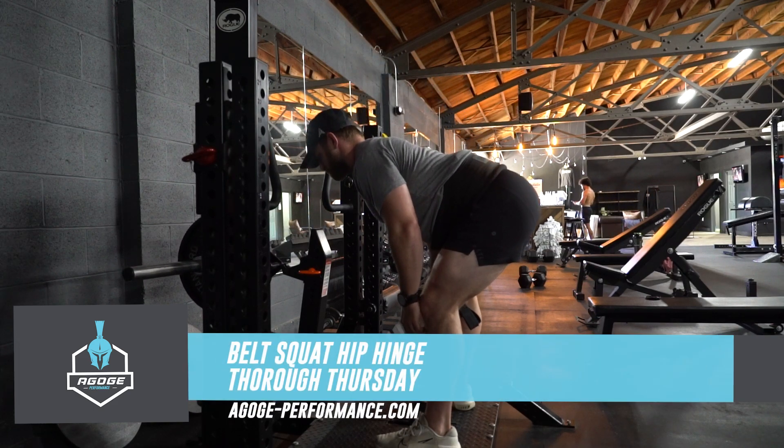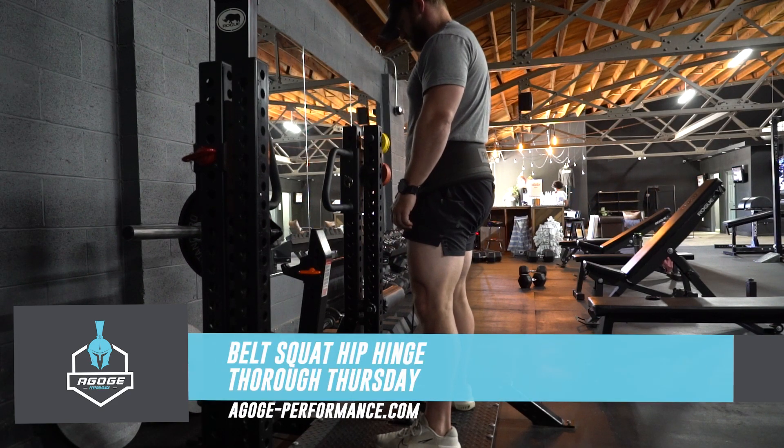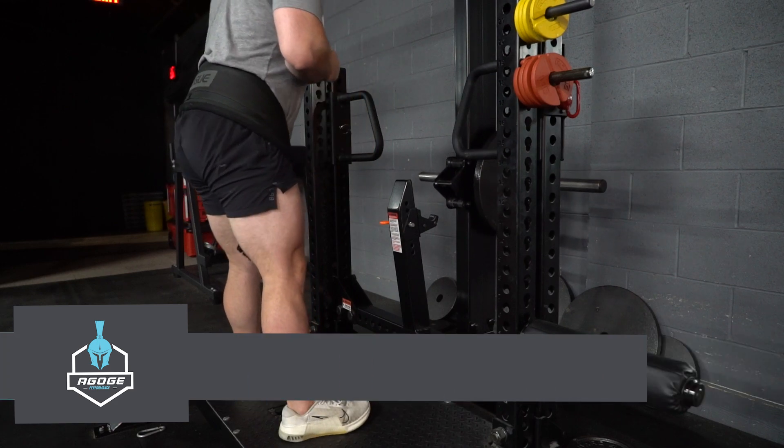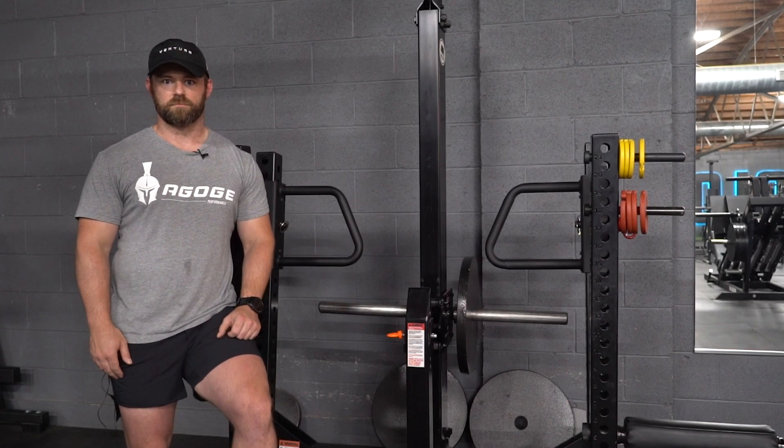Have you had issues with low back pain in any hinging movement such as deadlifts and barbell hip thrusts? Today's Thorough Thursdays covers belt squat hip hinges. The reason I like this type of hip hinge on the belt squat is because it's extremely easy on your low back and it's going to teach you how to move through your hips rather than your back.